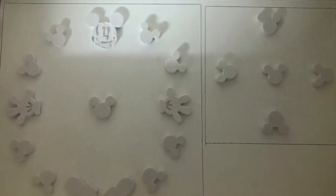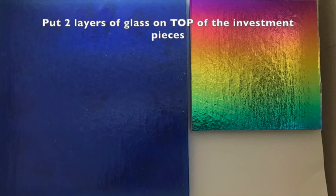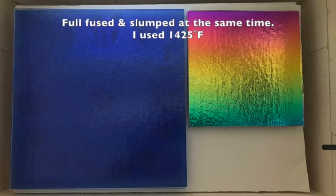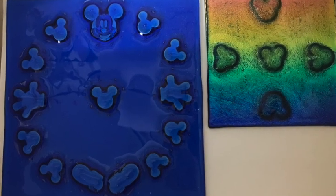I put the Mickeys around the outside, and next I put two layers of glass on top. I put the blue and clear on one, and I put a dichroic piece with clear on the other one, and then I fired them in the kiln to about 1,425 degrees maybe.